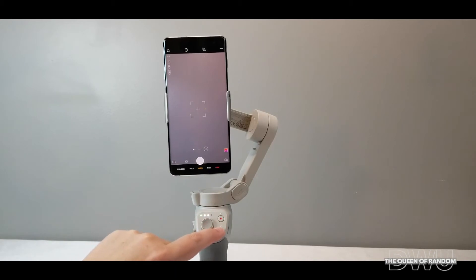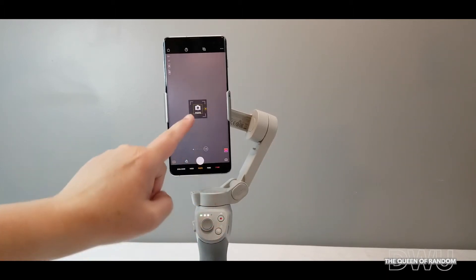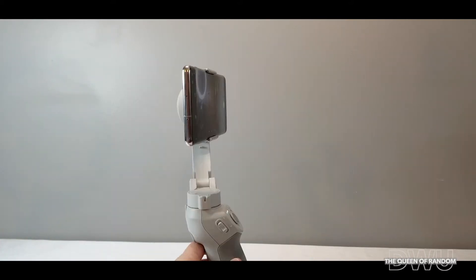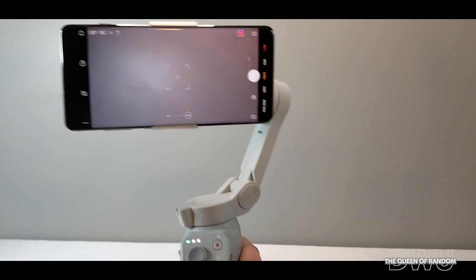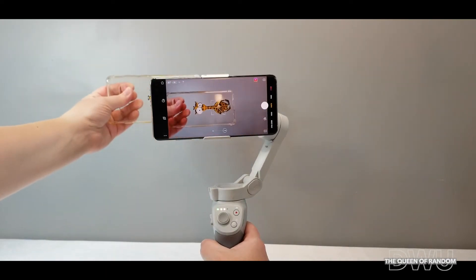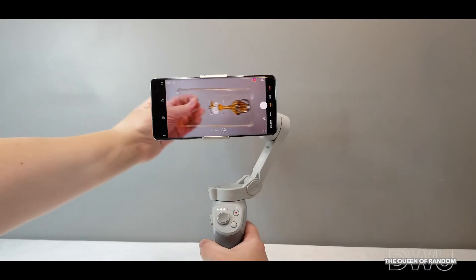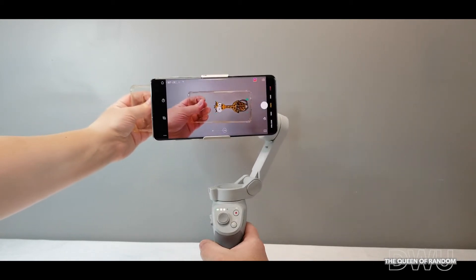By clicking the M button once, it will change from photo to video, or from video to photo. Clicking M twice will change your phone's direction from portrait to landscape. Now using the front button — by clicking it once, you'll get a green box that will follow an item or a face. You can see the phone is following the cell phone case. If you click it once again it stops following, and clicking once more brings the green box back to start following again.